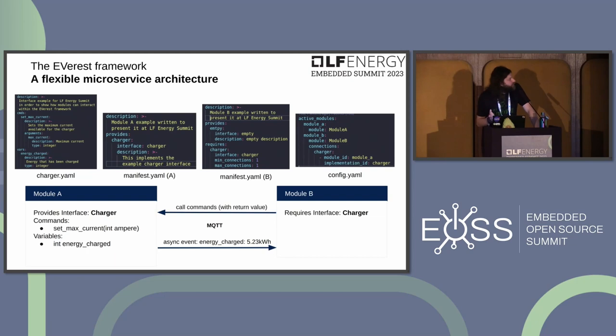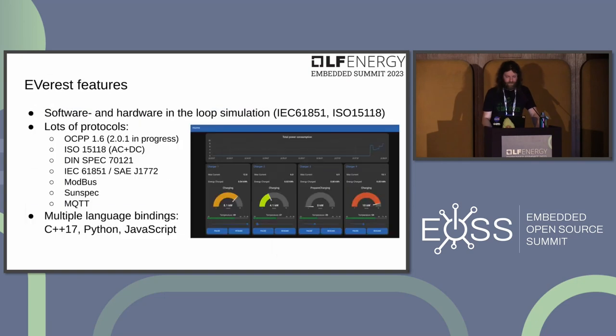Configuration uses YAML files: an interface file describes commands and variables, a module manifest declares what it provides or requires, and a config file sets up connections between modules. Everest also supports software and hardware in-the-loop simulation and implements many relevant protocols.